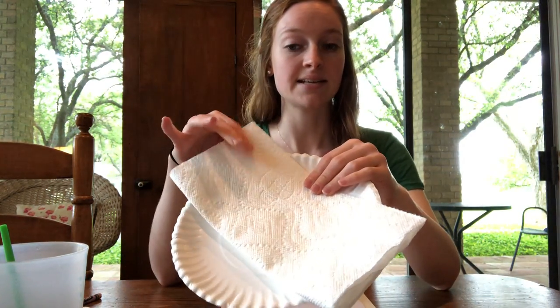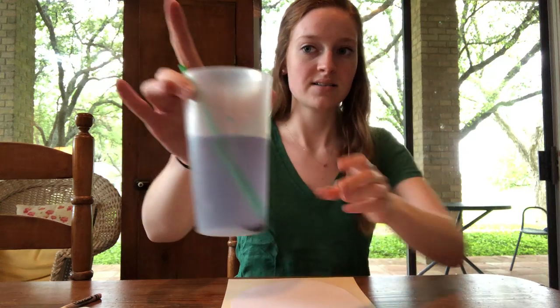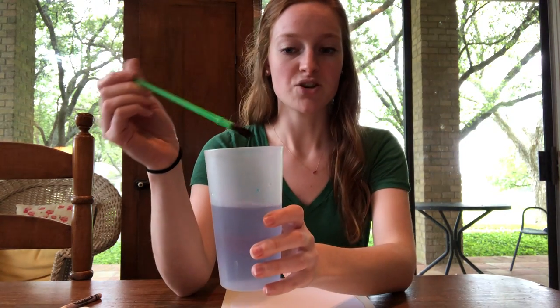I've got my watercolors since it's going to be a watercolor project. I have a paper towel — this is where you can dab off if you have any extra paint. I have my cup of water and my paintbrush, and you can see that I've already done a little bit of painting today.